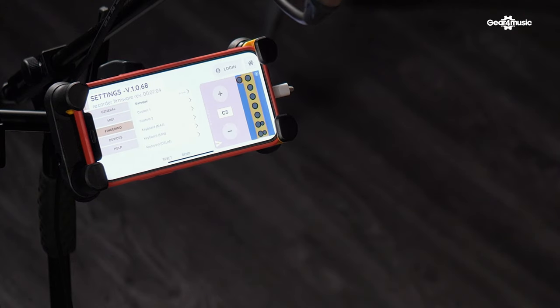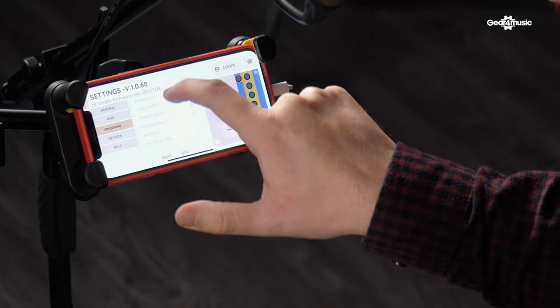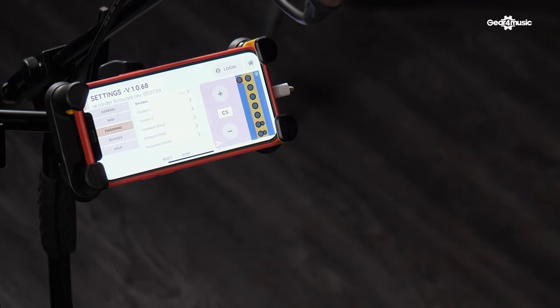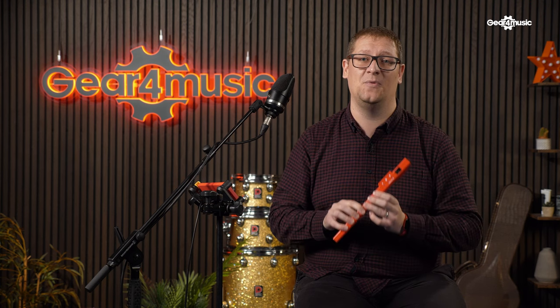There's also a range of different fingering options that you can select, with all sorts of built-in ones such as baroque fingerings or keyboard fingerings. As you can see there are a lot more options available when you're linking through the app with all the different settings, so it really opens up the world of recorder playing. It makes it a much more fun and engaging way to learn the instrument, and if you do struggle to play a standard recorder, you can change the different options to suit you.